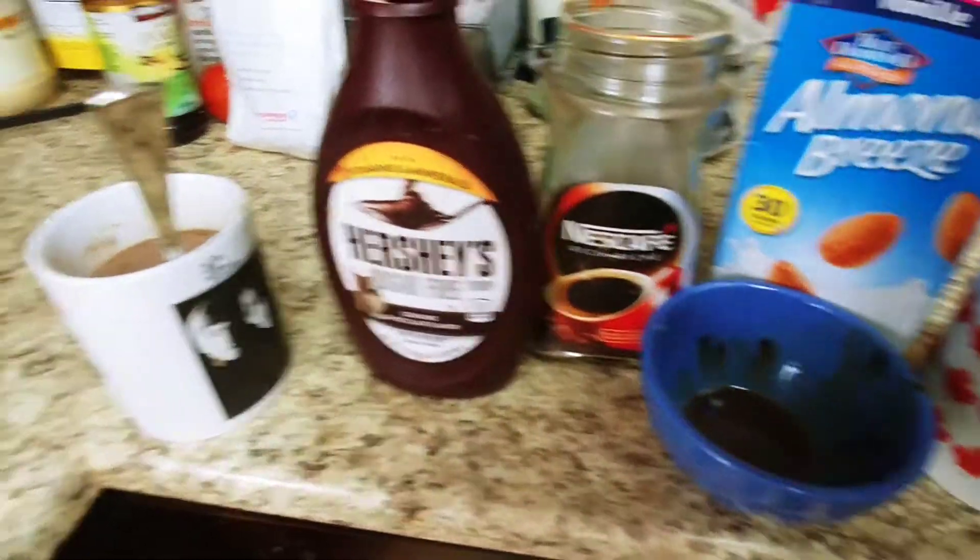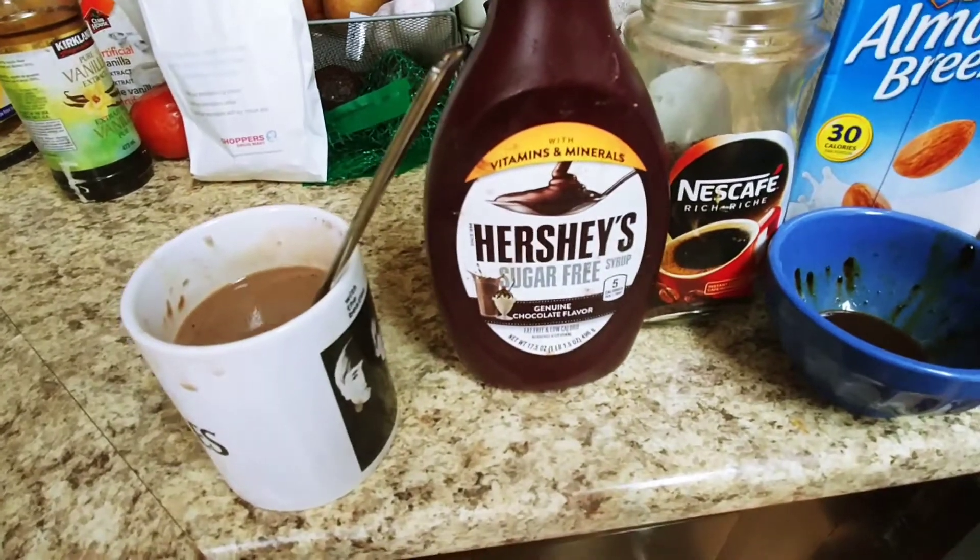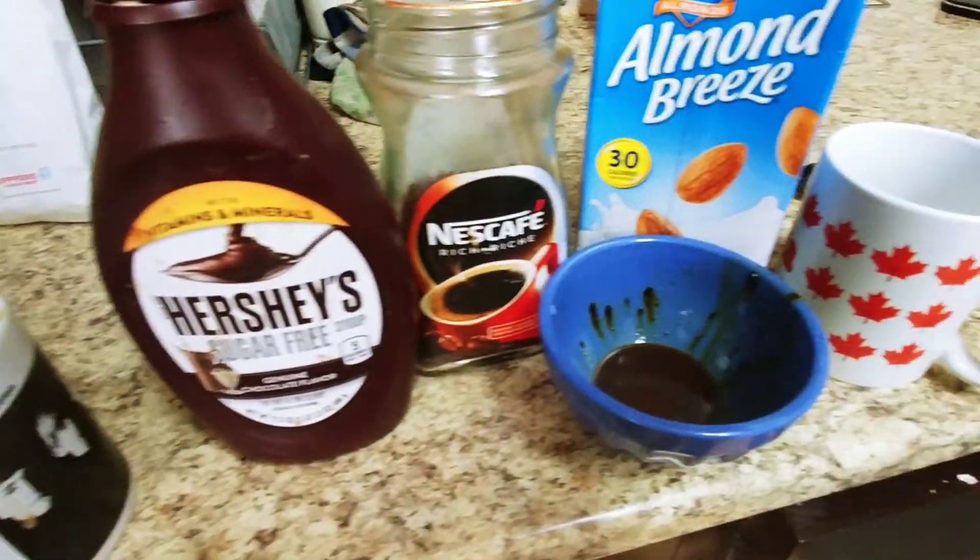Starbucks, move over. I've come up with this delicious chocolatey coffee hot chocolate.